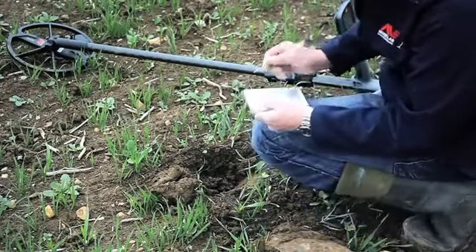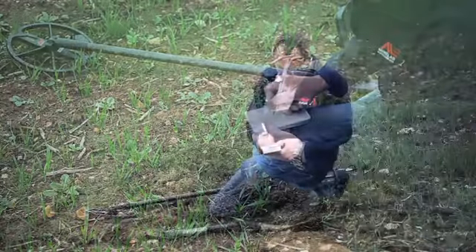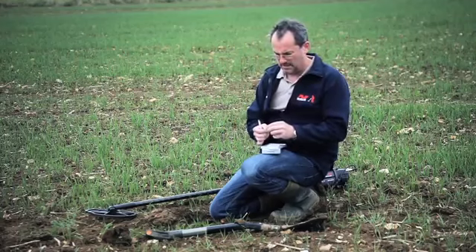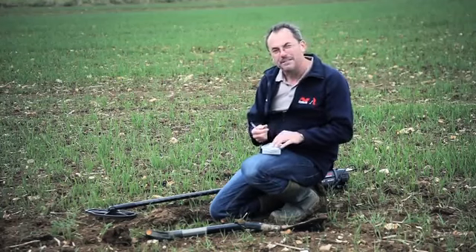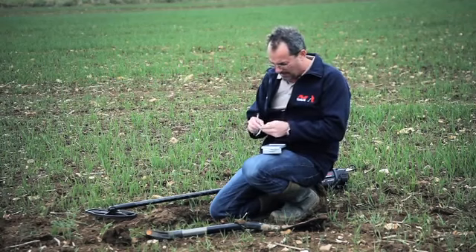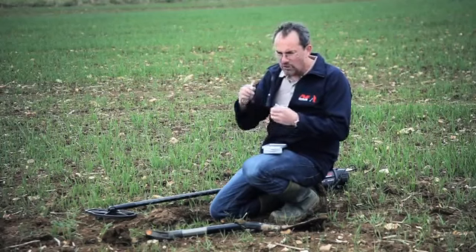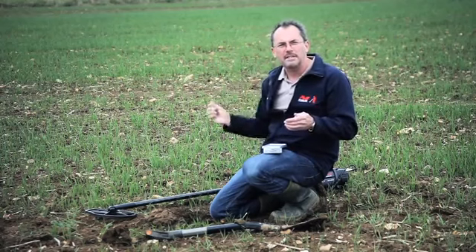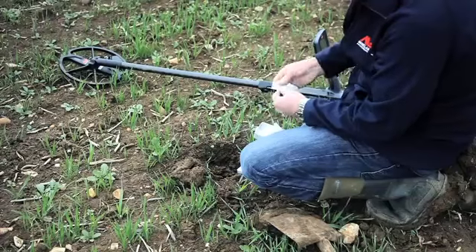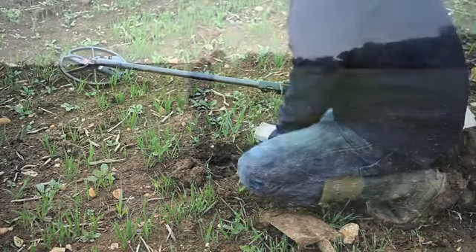I write FP001 on the bag. I reckon this could be Iron Age — something really interesting — then pop it in the bag. I've recorded the fine point on the detector with the grid reference, so as long as I can tie up what's in the bag to the fine point number, job done.